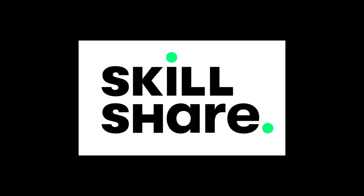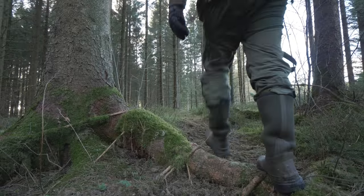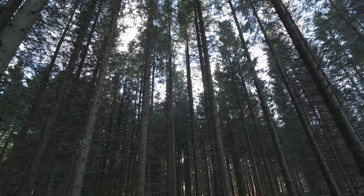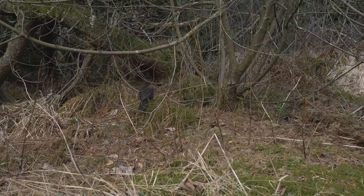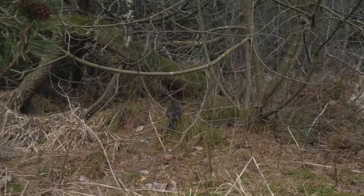This video is sponsored by Skillshare. I managed to sneak up to some common teals. I cannot move a muscle almost.